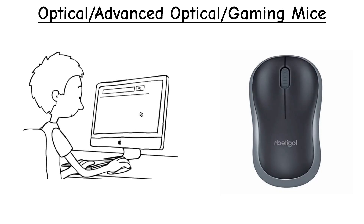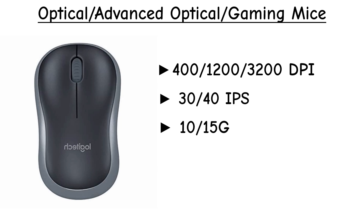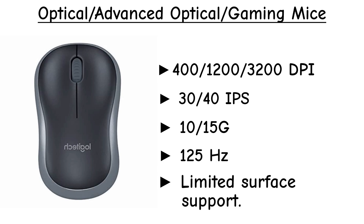Basic optical sensors are made for everyday use. Their DPI usually ranges around 400 to 1200, sometimes up to 3200. IPS ratings are lower, often 30 to 40 IPS. Acceleration support is usually under 10 to 15 G, polling rates often stay at 125 Hz, and surface support is also limited.